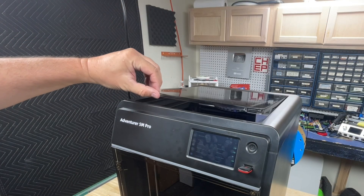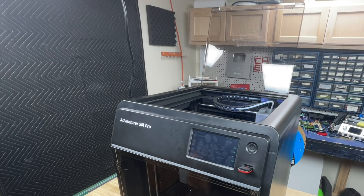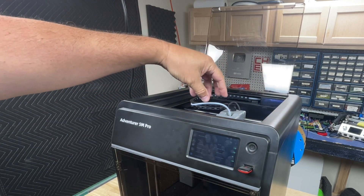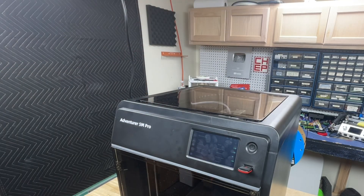My favorite feature is the top cover. It's plastic and hinged so you can flip it back and it stays. Then you can go in and work on the PTFE tube, change filament, and when you're done just close it. You don't have to pick up the lid, put it somewhere, and then find it later. I wish more printers copied this.